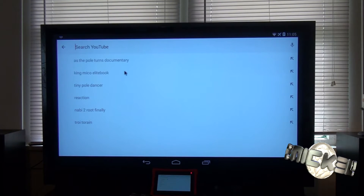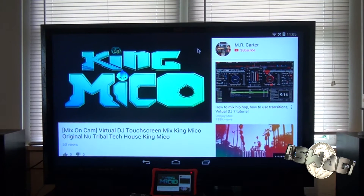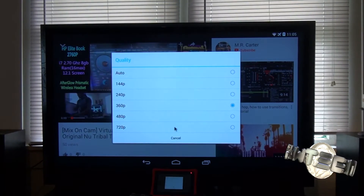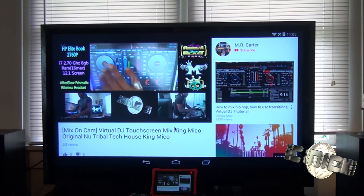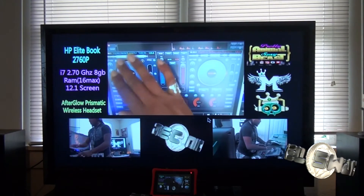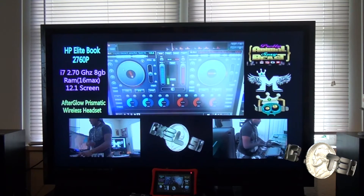Let's see what we got in here. YouTube is really responsive and really fast. Let's see the quality we're playing at right now — 360p. Let's go up to 720p. The jump from 360 to 720 without even missing a beat.